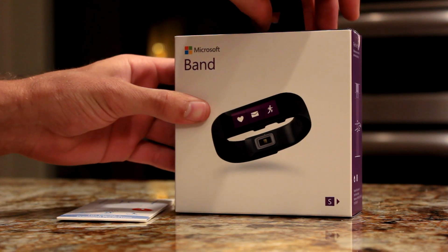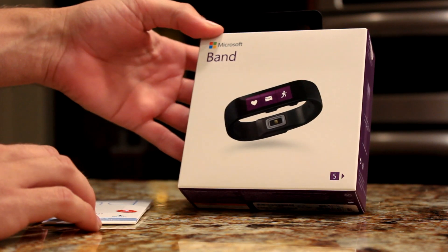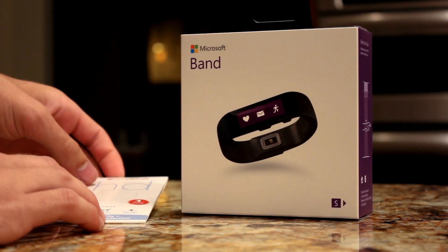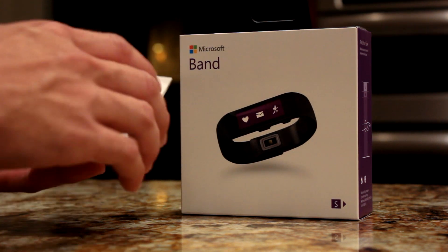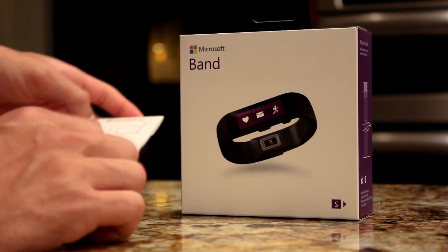This is a quick unboxing review of the Microsoft Band, which was just released. It's two hundred dollars and can be bought at Microsoft stores today. It comes with a little invisible shield cover for the screen on the device.